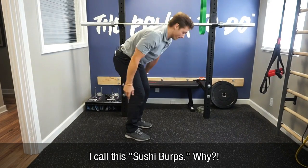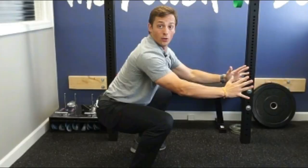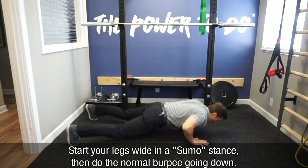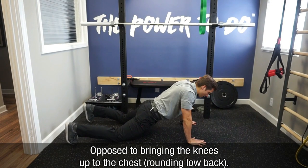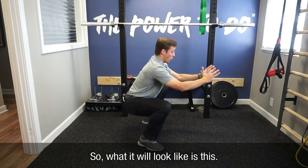So I call this the sushi burpee — sumo. We'll start with our legs pretty wide and do the normal burpee going down. But coming up, what we'll do is launch our legs underneath us as we come up, as opposed to bringing the knees up toward the chest. So what it'll look like is this.